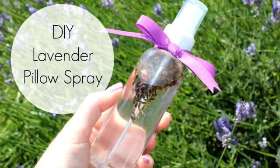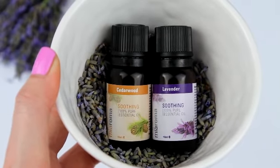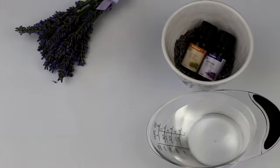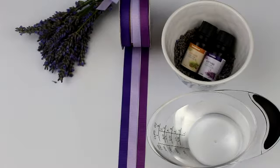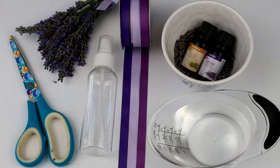So last up we have the lavender pillow spray. You will need lavender and cedarwood essential oils, distilled water, ribbon for decoration, a small spray bottle, and some scissors.